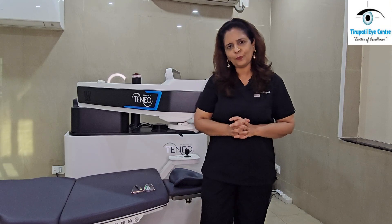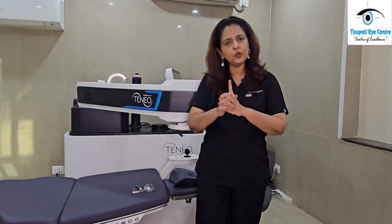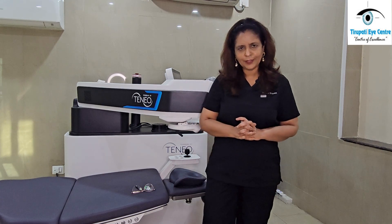So this is about the safest technology for all types of powers — the Bausch & Lomb TENEO 2 trans-epithelial PRK. If you want to know more about LASIK and other eye diseases, do subscribe to our channel. Thank you.